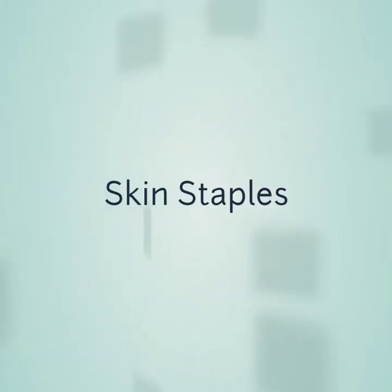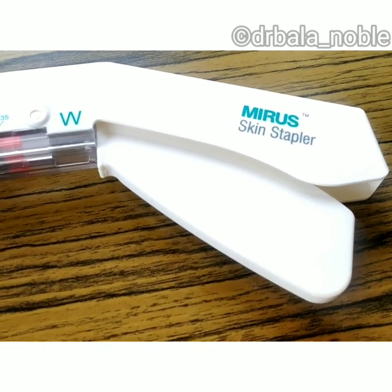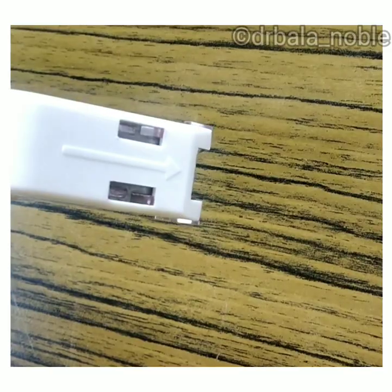Hello everyone. Now I am going to show you how to apply and remove skin staples. This is a skin stapler, generally made up of plastic and loaded with disposable surgical staples. This one has 35 staples.